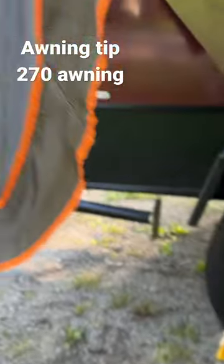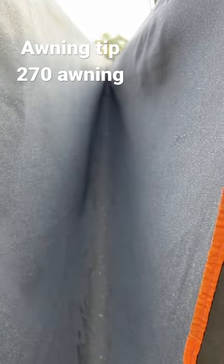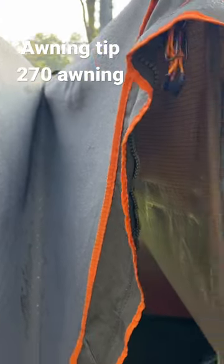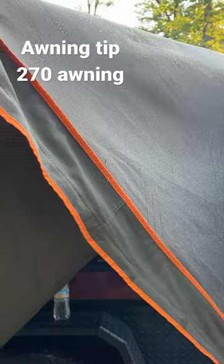All the water will just run right down the middle. You'll get probably a good 80 percent of it out. You'll still have to open it up and dry it thoroughly at home, but you're traveling home with a lot less water.